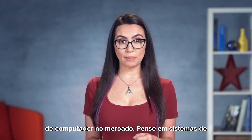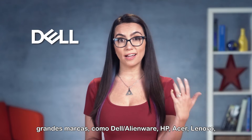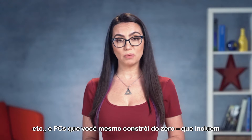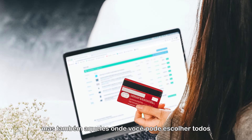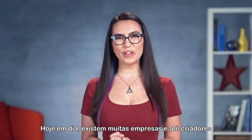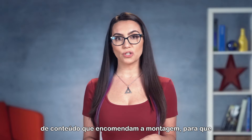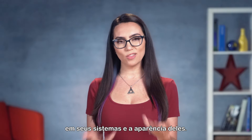There are two main types of computer systems on the market. Think big brand systems like Dell or Alienware, HP, Acer, Lenovo, etc. And build-your-own PCs, which include not only the desktops you've personally assembled, but also those where you can choose all your various components and have someone else assemble and ship it to you. There are a lot of companies and even content creators that commission builds nowadays.